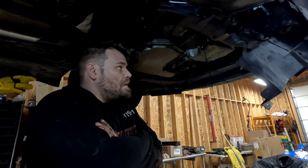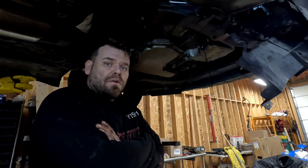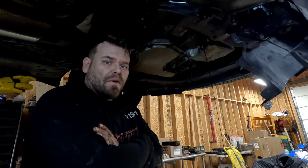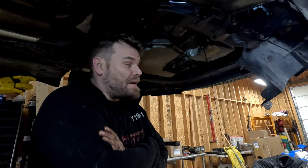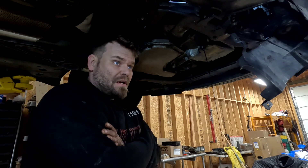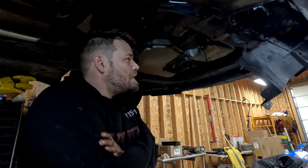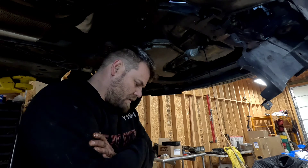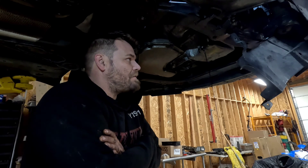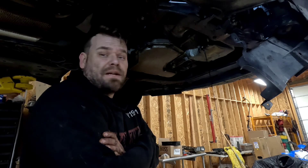If I remember correctly, a customer came in for an oil change and had a code for correlation — a cam/crank correlation code, which really sucks when you get it on these. We diagnosed it and whittled it down to it being the timing chain. I took the valve cover off and yeah, the timing chain is very, very bad — I can't believe it didn't jump. We'll definitely keep you updated on whether the compression test checks out.